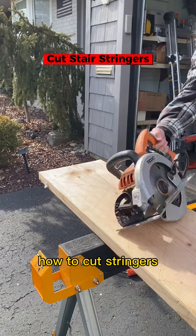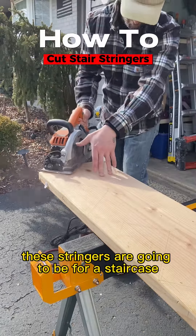Today we're going to be showing you guys how to cut stringers. These stringers are going to be for a staircase.